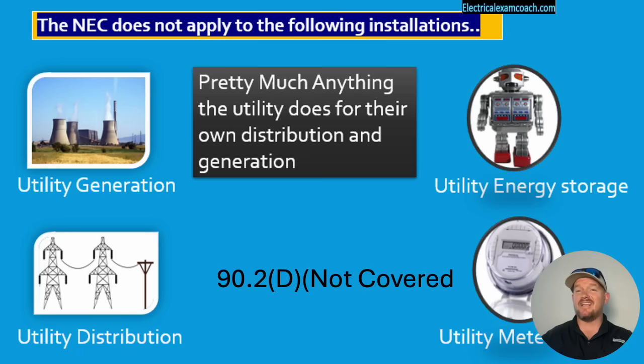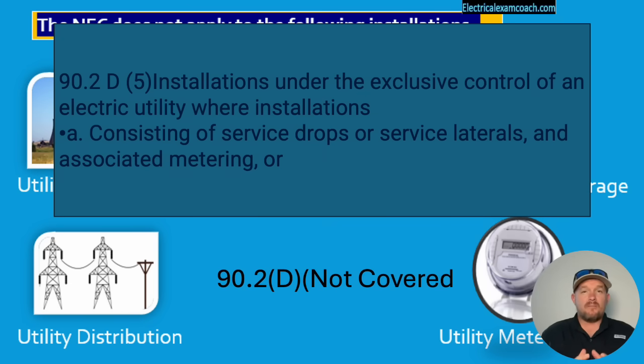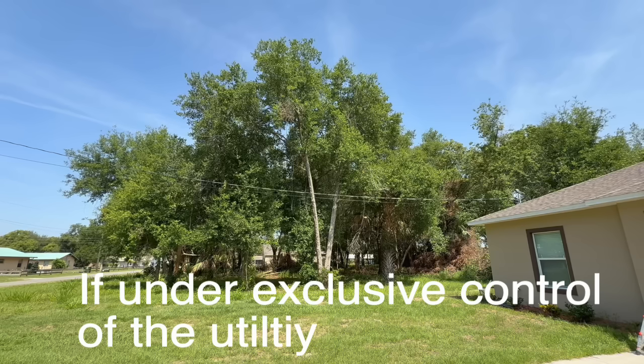The code that pins the tail on the donkey for us today is in 90.2 D5A. It says, consisting of service drops, service laterals, and associated metering. So that says in plain black and white that the NEC doesn't cover the service drop itself — it starts at the service point and moves on.